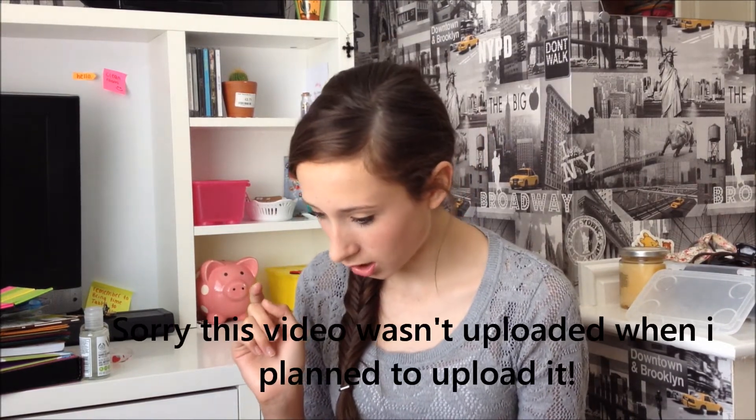Hi guys, I'm back with another back to school video - my school supplies and organization tips. I've got a bunch of organization tips and school supplies so I thought I'd make a video on it. This is what I think will help me throughout my school year. I've got everything I need now - I go back tomorrow, filmed on the 5th of September, and I'm just going to get straight into it.